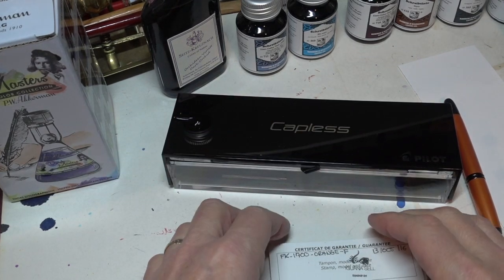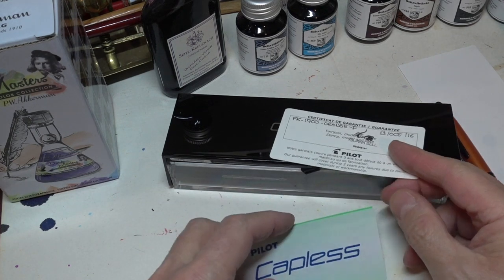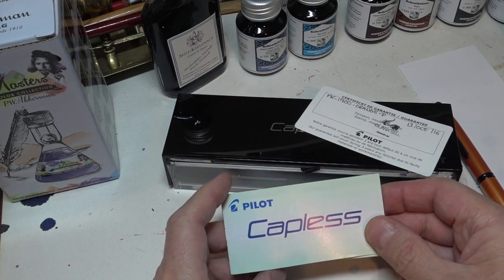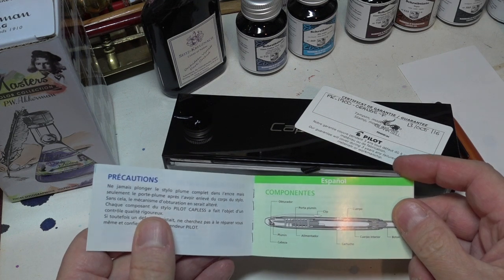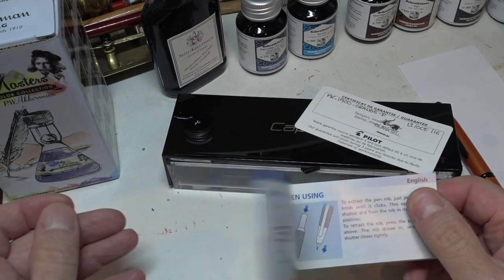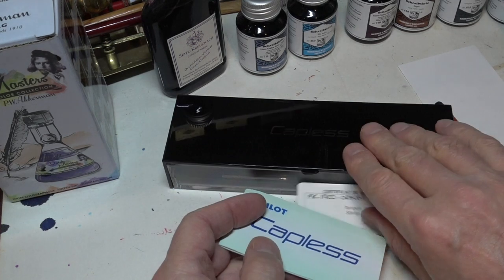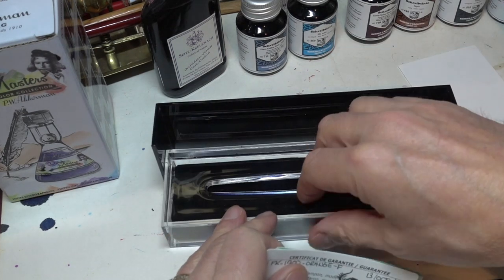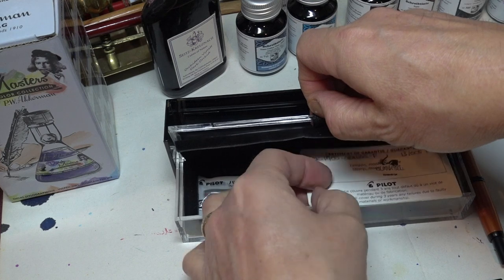You also get some paperwork. There's the guarantee, date of purchase, etc. And there is a little instruction manual, which goes through the details of the pen and the components in multiple languages. Let's come to the English one, and it shows you how to use it. I've read it already, so I can demonstrate to you how to use the pen.